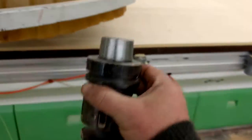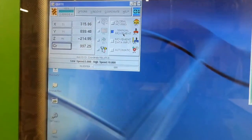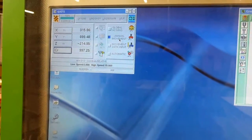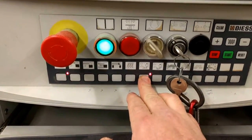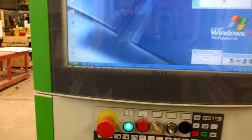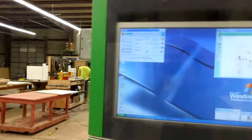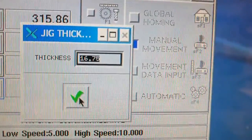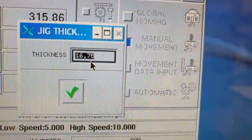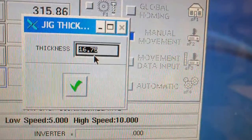That's the bit — I think it's a 70 or 80 millimeter surfacing bit. I'm going to put it back. While I'm in manual movement, I need to set the spoil board as if it were thinner. I go down here and my soft key for the spoil board is right here, and I push it — the spoil board window pops up. The jig thickness is the spoil board setting.